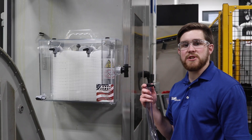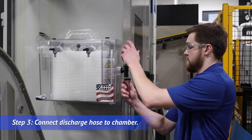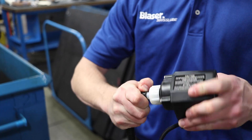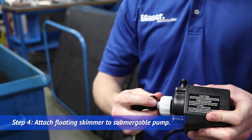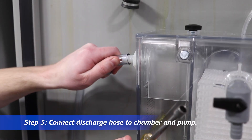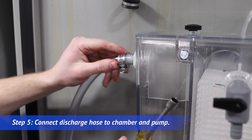Connect the discharge hose with the supplied clamp. Attach our floating skimmer to our pump. Then connect the discharge hose to the coalescer chamber and pump.